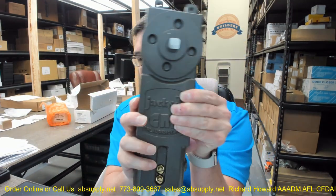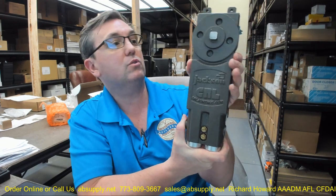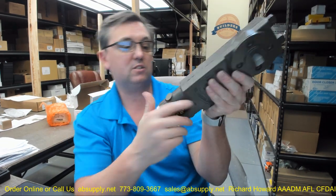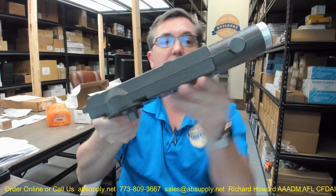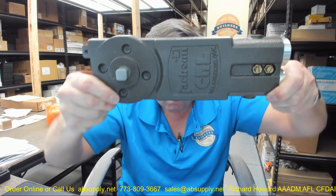This is going to be considered medium duty or regular duty. This is going to be appropriate when you need a 90-degree, non-hold open application. This will be appropriate for exterior doors that are a maximum of 3 foot, or interior doors a maximum of 3 foot 6.